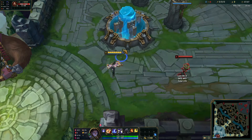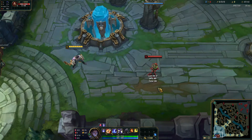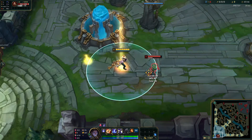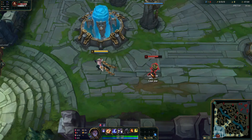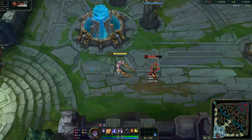This saves a couple frames of animation, so that you can do it in one smooth motion. I'm going to show you what flash W looks like again — he flashes, and then he stops to W. But if you do W flash, it's all in one motion.